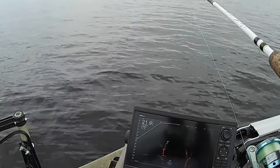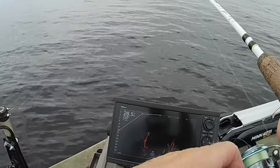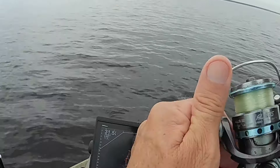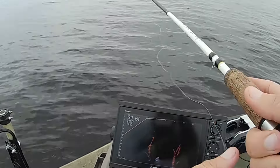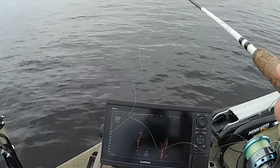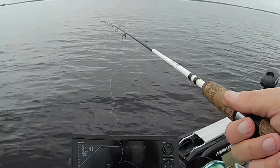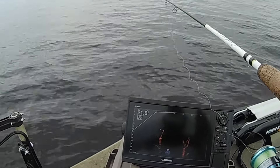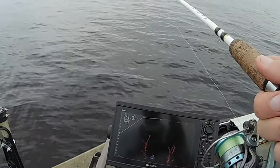You'll get your bait down there and you'll say, man, he ain't biting. Well, sometimes they may not even move six inches to hit it. So if you don't have it that close, he ain't going to run out there and get it. So make sure you try to keep your bait as bright as the fish are.